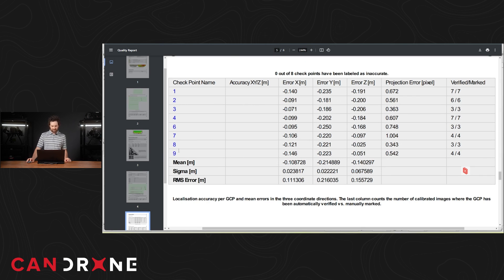Looking at one of my M30T control reports, I can see my nine checks have been imported and each one has an X, Y, and Z error. The number I like to look at most is the root mean square error at the bottom. With respect to X, Y, and Z, we are looking at about 11 centimeters, almost 22 centimeters, and about 15 centimeters respectively. That's not too good, and it reflects what we saw over in QGIS where we did a visual analysis of how far off the point was from the mesh target.